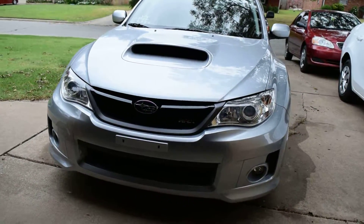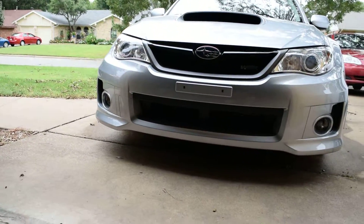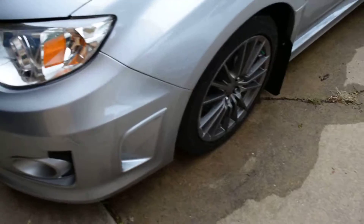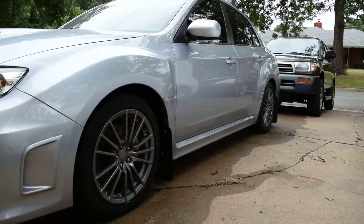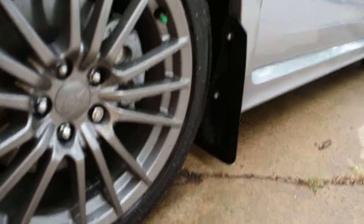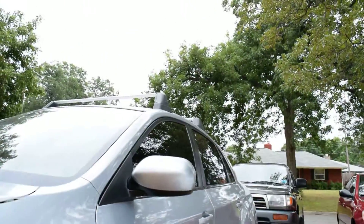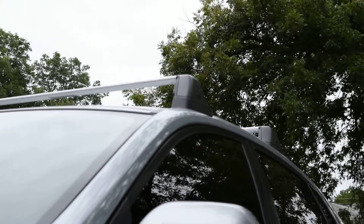What's up YouTube, so this is my Subaru 2014 WRX. To regular Subaru stuff, really on the mud flaps, my roof rails, racks.